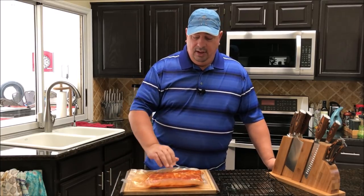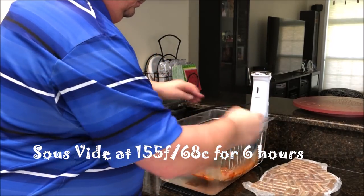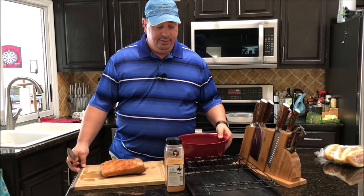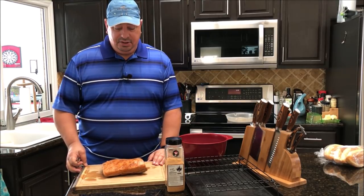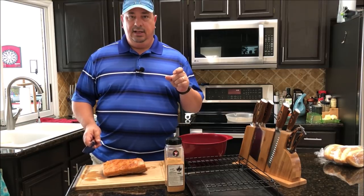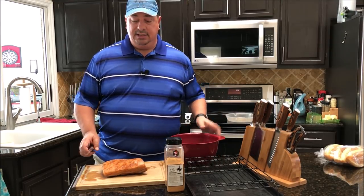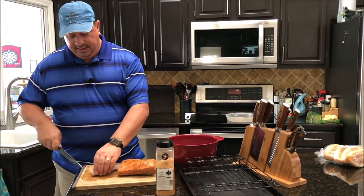I just took the pork belly out of the sous vide — it was in there at 155°F for six hours. I've got it out of the bag now and I'm going to cut it into about inch-and-a-half square cubes. I'm going to put them in this bowl and toss with some Running Wild Pork Candy rub.